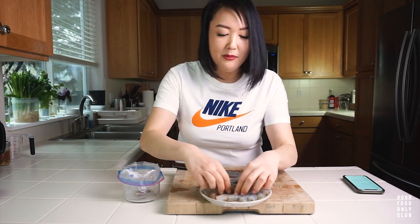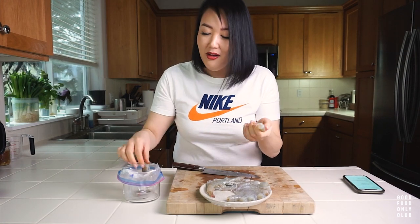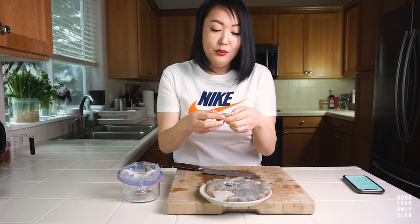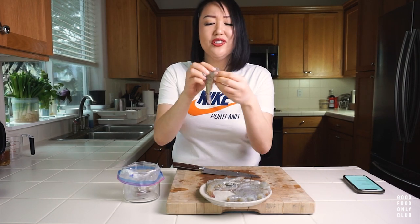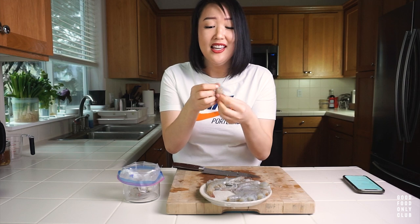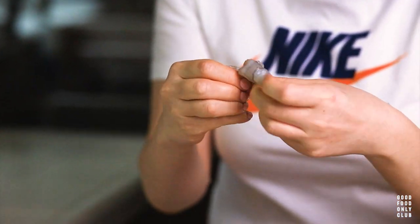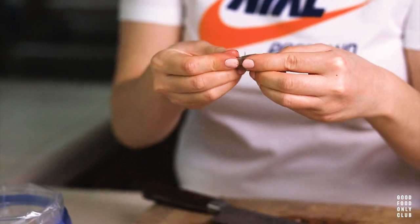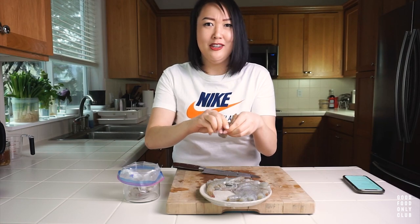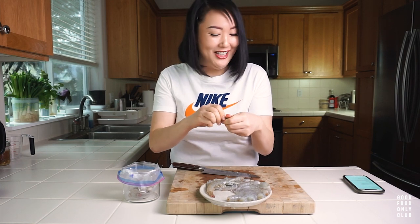Throw some shrimp emojis down there if you love shrimp as well! Let me know — have you had shrimp head? A lot of times in Asian cuisine we'll stir fry the whole shrimp with the shell on. That keeps the moisture locked in and the flavor gets locked in between the shrimp and the shrimp shell. A lot of times people just eat the shell too — if it gets crunchy, we'll just eat the head straight up. I know that might sound a little crazy to some people, but if you haven't tried it, I'd love to encourage you to.